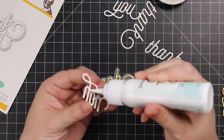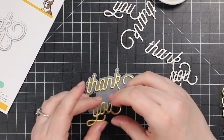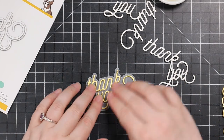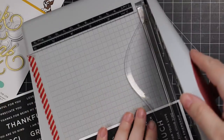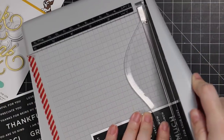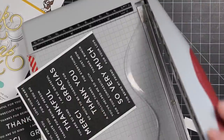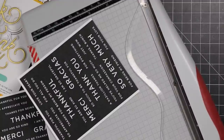Same thing — very light little dabs of craft tacky glue. I don't use very much, just tiny little dots. I'm not really squeezing the tube very much, especially when adhering onto the vellum, because adhesive really shows on vellum. Then I set those aside.